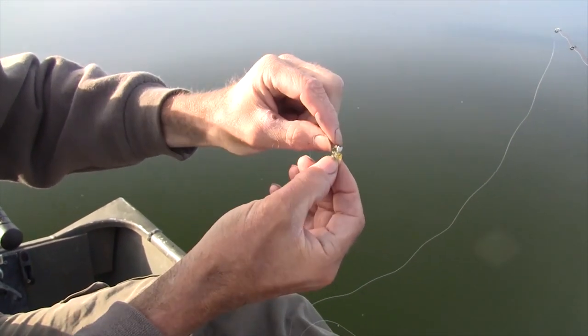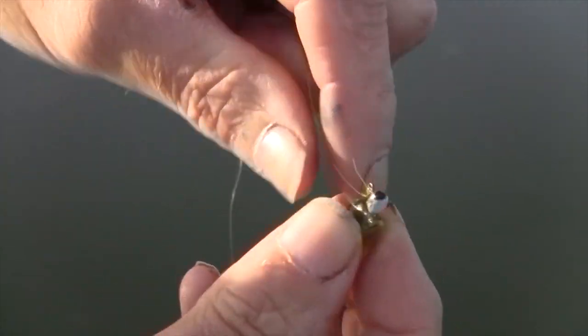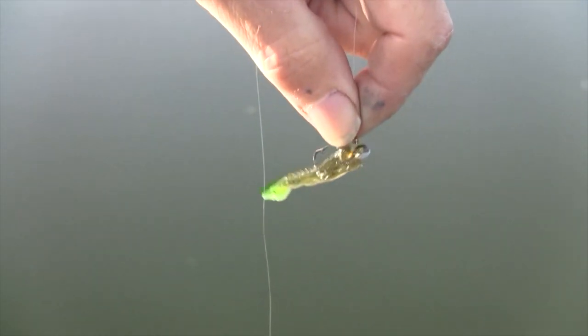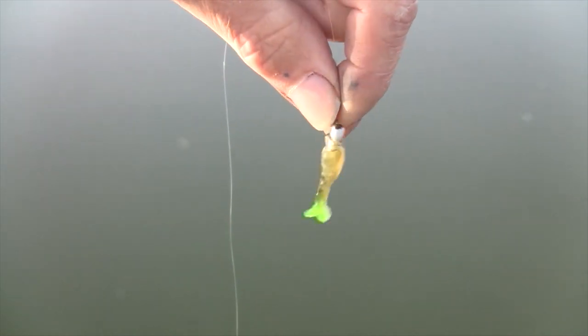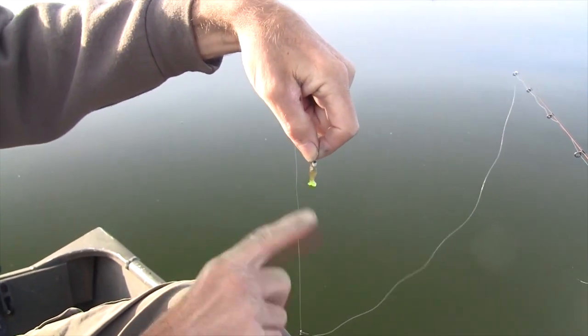So I'll take that knot, take my fingernail and move it to the back side of the eye so it sits more horizontal under the bobber. You'll find that you'll increase your strikes a lot with these jigs if you do that — if that jig is sitting more in a natural state, horizontal rather than vertical.